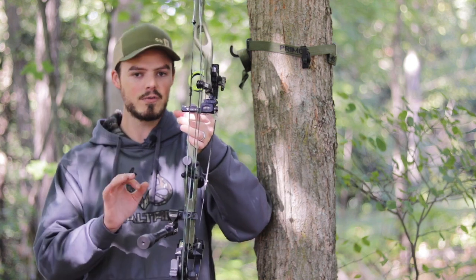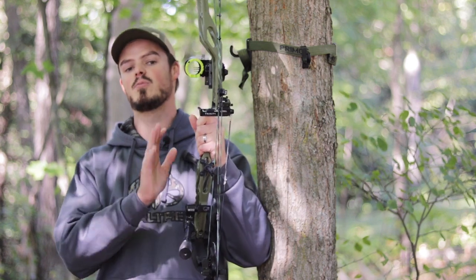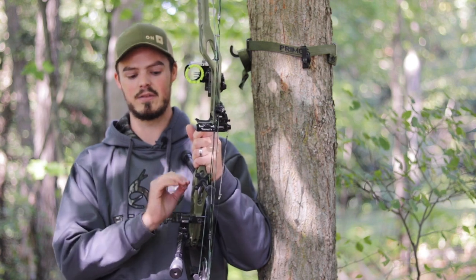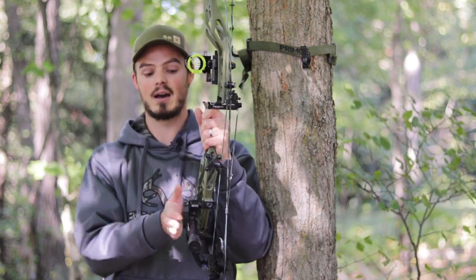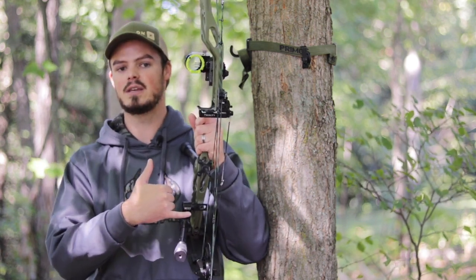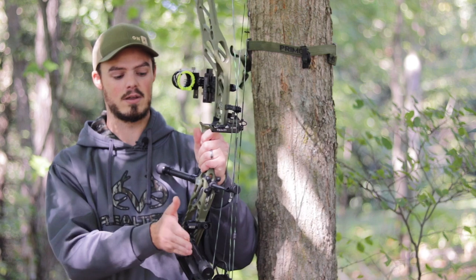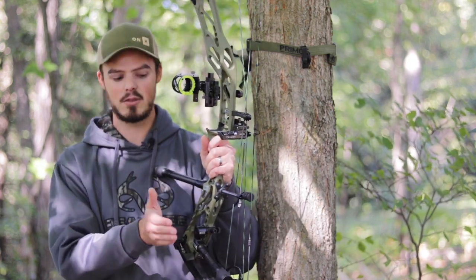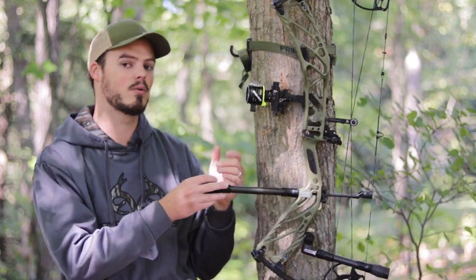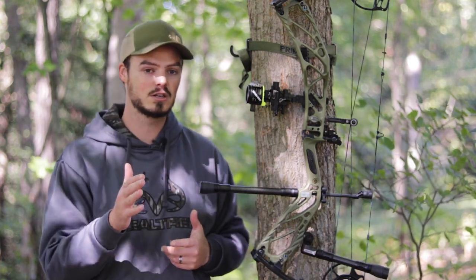On my target rig I have to move the back bar further out because there's more riser weight — the sight and target rest are really heavy. Right now for the hunting rig I have it at five clicks out on the engraved witness marks on the knuckle, and for the target rig I move it three more out to eight total. So the five-and-three rule: start at five, move three for the target bow. I don't change the vertical angle — I keep it at that 10-degree down position.